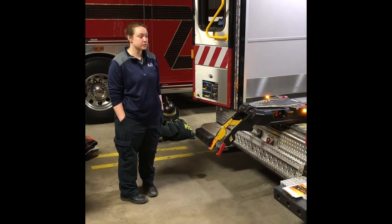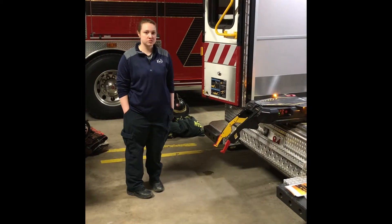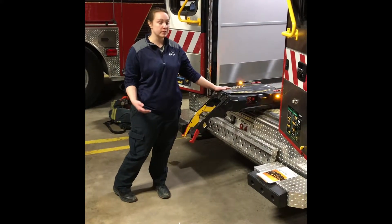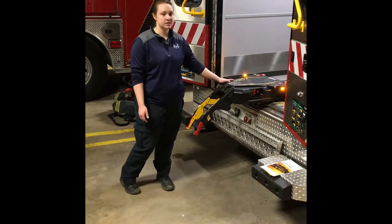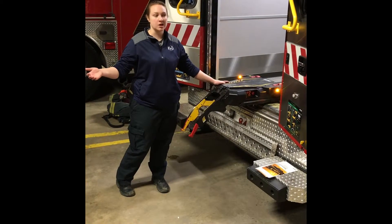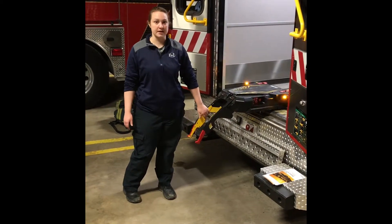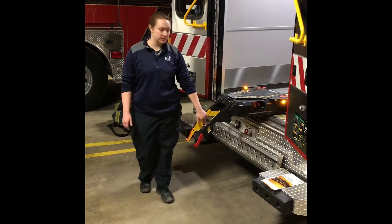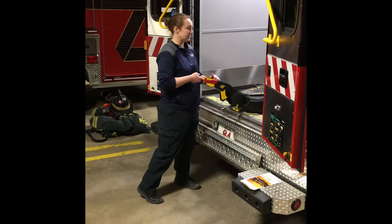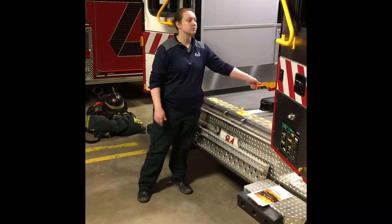Now we're going to talk about troubleshooting some issues that may occur with this load system. You want to make sure the track and system are in the right positions before you load and unload. After unloading the cot and transferring a patient, before you close the doors, push the track back in. To do that, simply lift up on the arms until you hear it click, then push it back in until it's out of the way. Let go of the arms and you can close your doors.